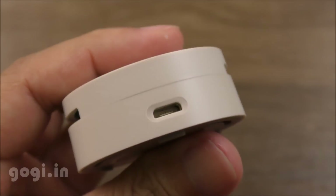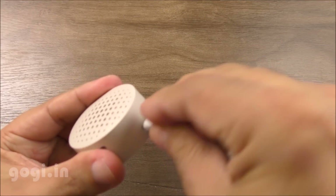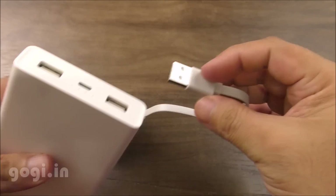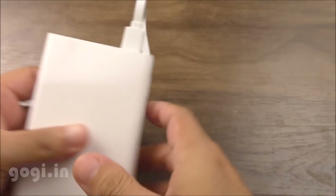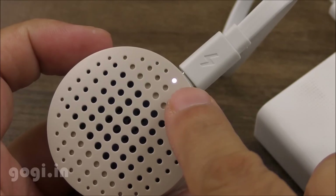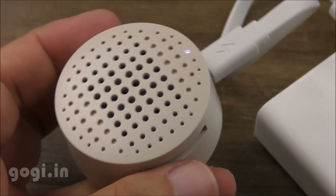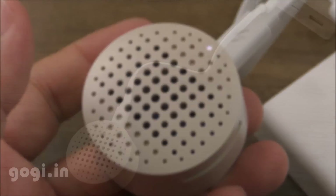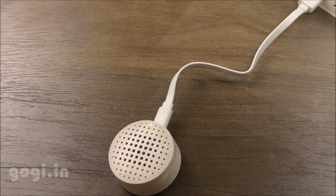The next step is to connect a power source. Use the cable with the micro USB port, and the other end of the USB goes into my 20,000 mAh power bank. You can see the LED glowing, which means the device is functional. The coil will slowly heat up and the fumes will keep the mosquitoes away.